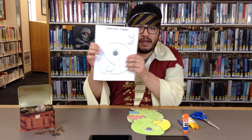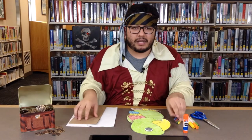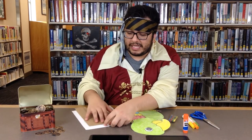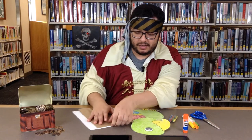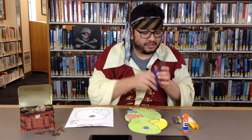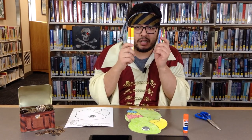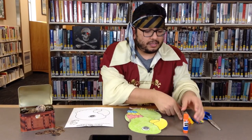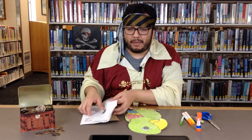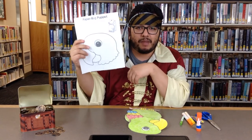You'll have the cutout, a brown paper bag, and a pack of crayons. So let me explain to you what you're going to need. You're going to need some scissors, markers or some crayons to color your parrot, some glue sticks, a brown paper bag, and the cutout or template of the parrot.